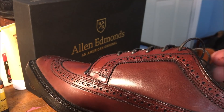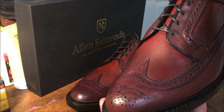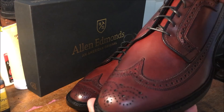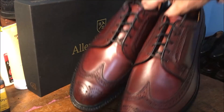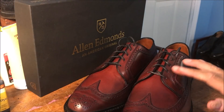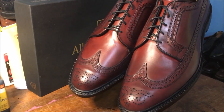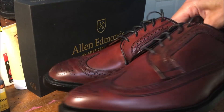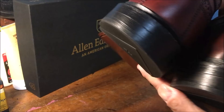I got them on sale — Father's Day sale — and they were $220. I would consider that an excellent price. Pretty awesome. Let me check out the heels on both of them. Gorgeous.